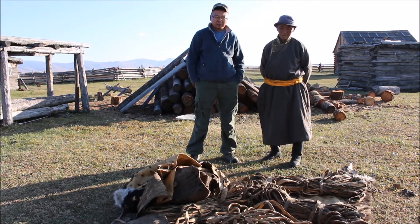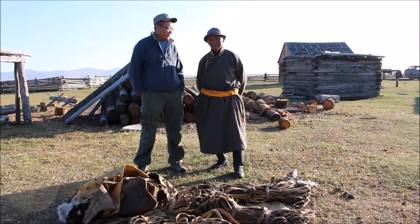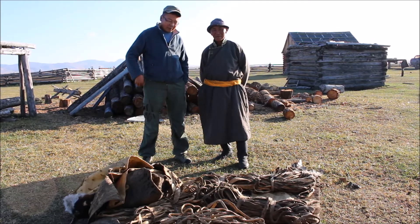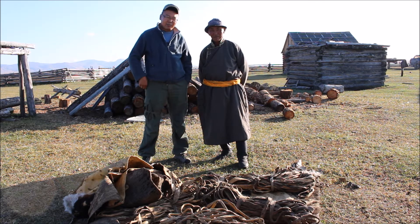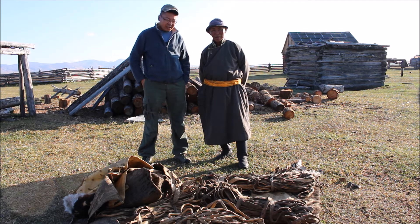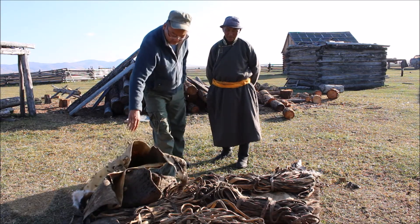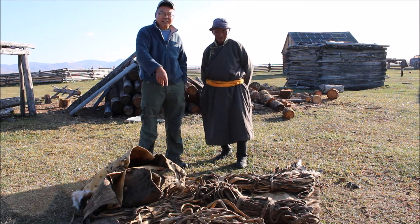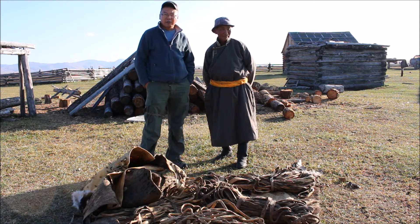This is really not something for show — it is for everyday real work. Here is the man who makes it. He is especially responsible for this area; people always come to him to ask him to make things. They either buy the ready product from him, or they bring their own animal hides and have them processed, then make the items themselves.